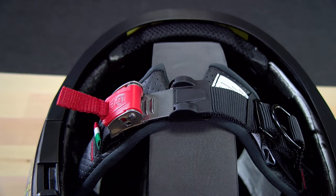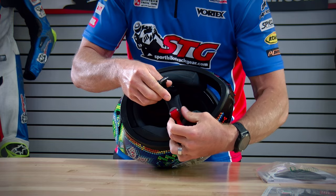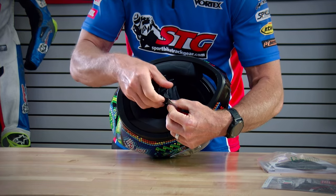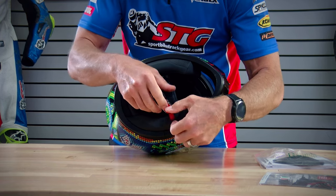Retention system: this is using a micro metric steel retention system. Some people like these, some people don't. There's a lot of adjustability here. You're able to adjust the chin strap, which I did not have to do, and there are multiple levels of adjustment to really help you dial in that fit.